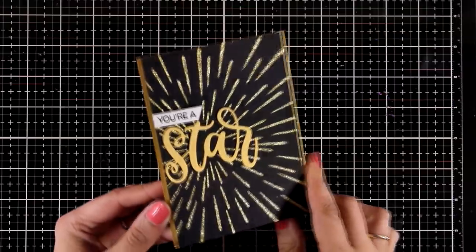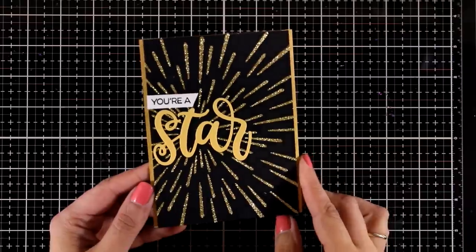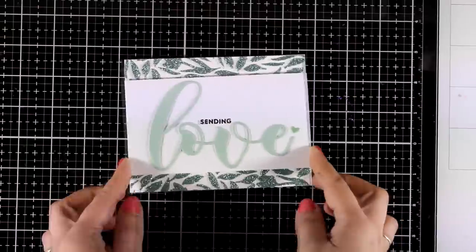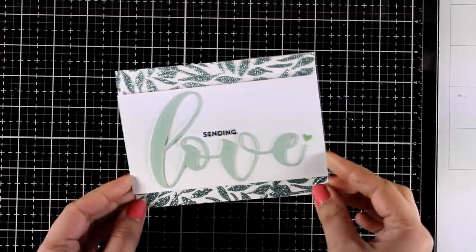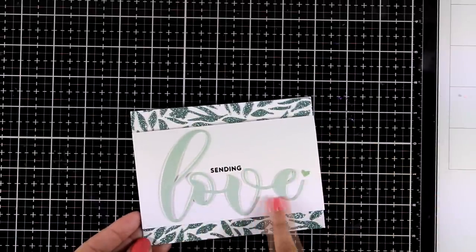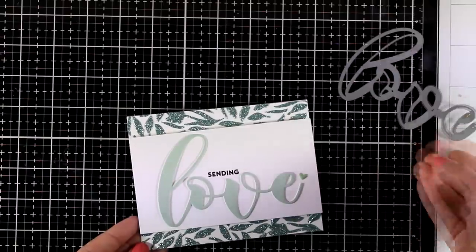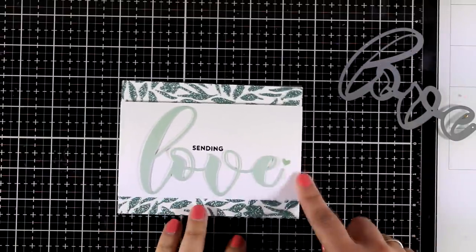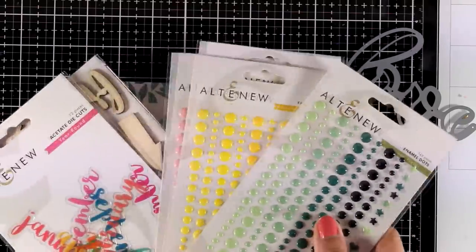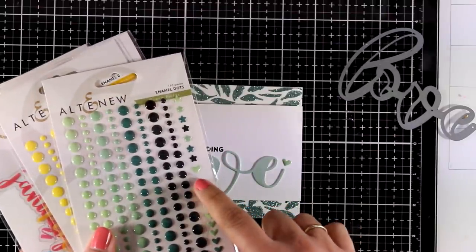Here is the golden panel — this is really simple. I just cut out the word 'star' and completed my sentiment with the phrase 'you are a.' And here is the last one for today, where I used two pieces of this glitter panel at the back so you get some shine. I cut out the word 'love' out of cardstock that matches the color of the glitter, and I also stuck down a tiny little enamel heart from these Altenew packs — this heart really matched the color of the glitter.